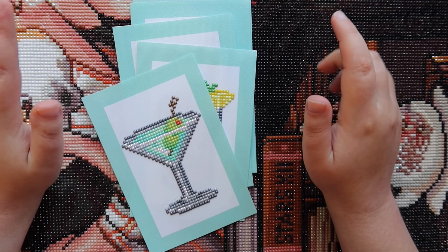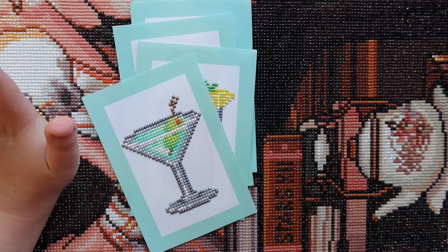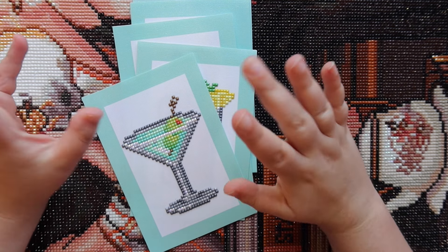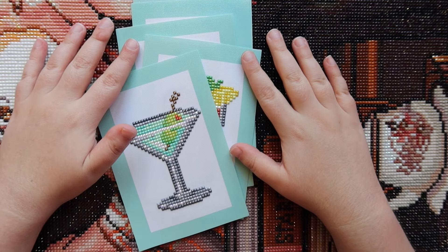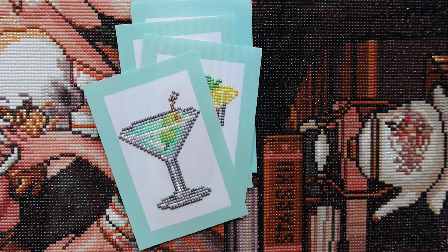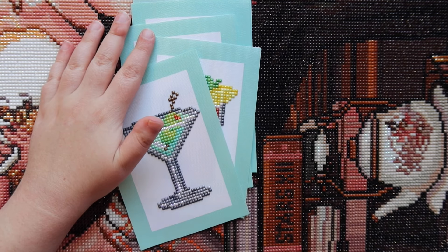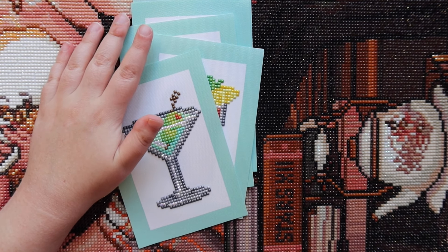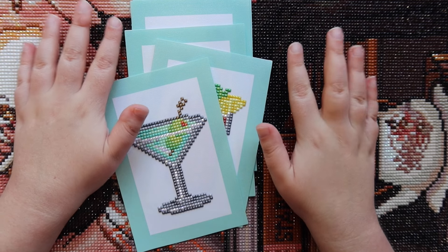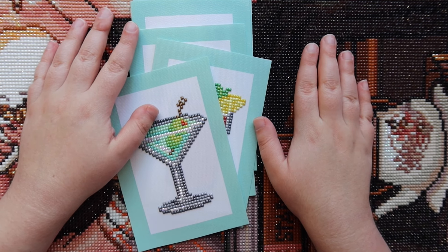I'm excited because this month I actually have two completions and three WIPs going into the month of September. I technically have four WIPs — the mini dazzles drink kit — but I didn't feel like taking that out of the bag it's in, so I'll show you guys that next month. Anyways, I'm just gonna go through my two completed kits for the month of August and then the three WIPs I have going into September.